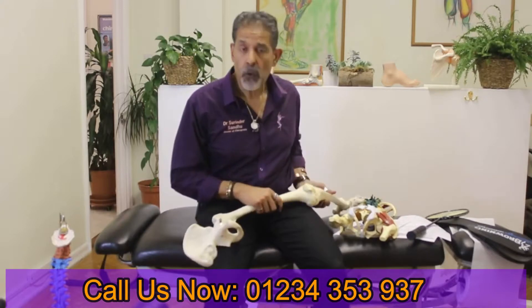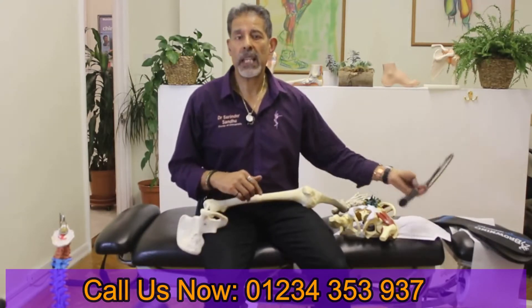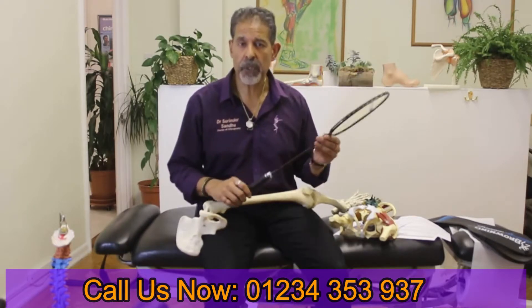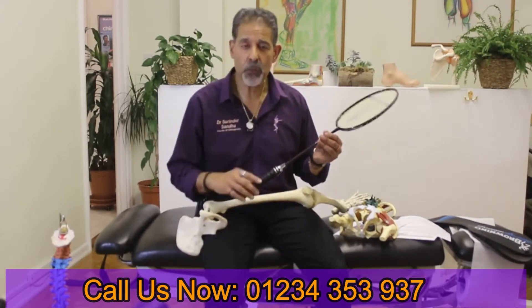So here at Bedford Chiropractic Clinic, we will be looking at everything to do with helping you get back onto that court and back to playing at your best again. Looking forward to welcoming you.